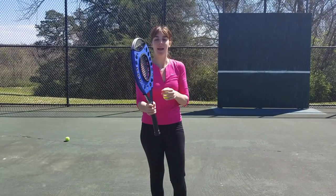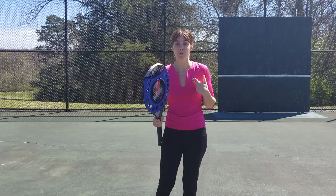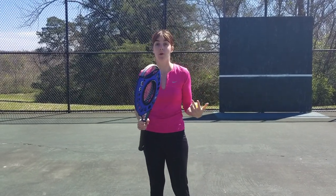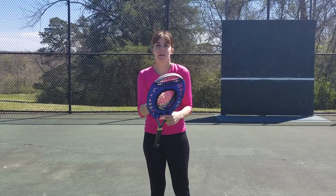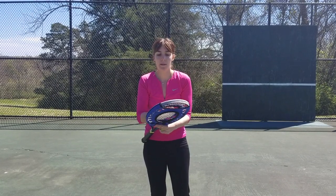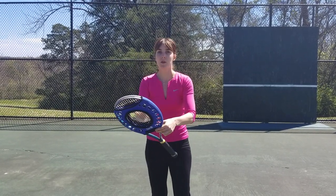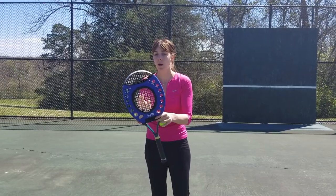I'm so excited about our brand new sweet spot trainer. This is so awesome. Whether you're players or coaches, hitting the sweet spot is so hard. Even as an advanced junior, it was really hard. I was shanking the ball sometimes. This is amazing because it gives you the kinesthetic and visual feeling for hitting in that sweet spot.